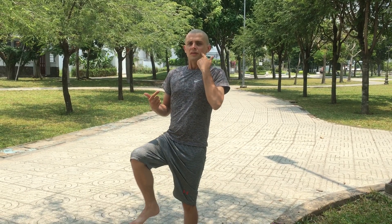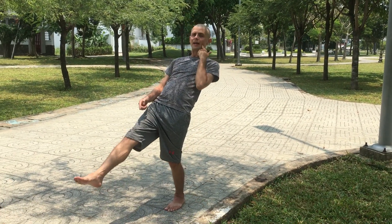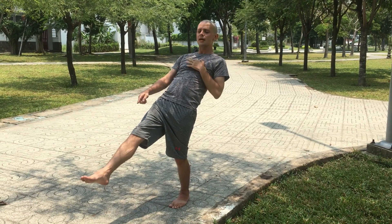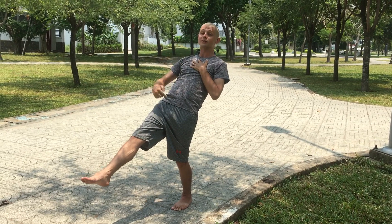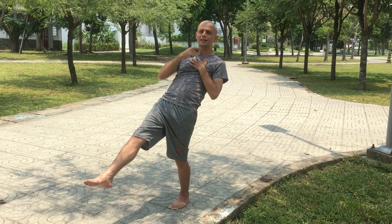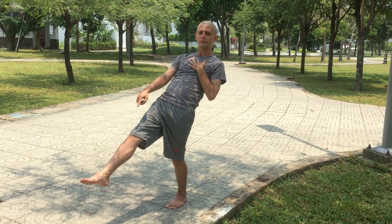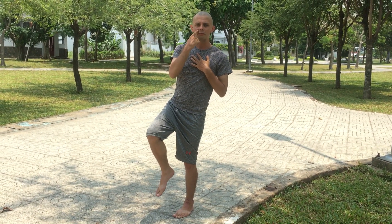I inhale, I lift up my knee. I exhale, I extend my foot, and I align my foot with my head — or as much as I can — while still exhaling. Then inhale again, and this time we go to the side.